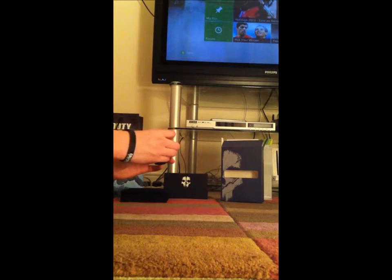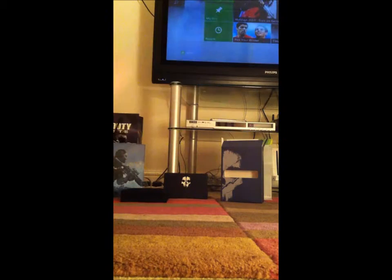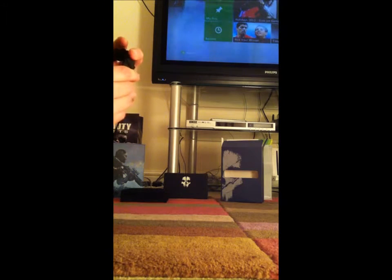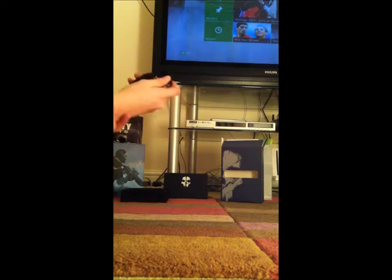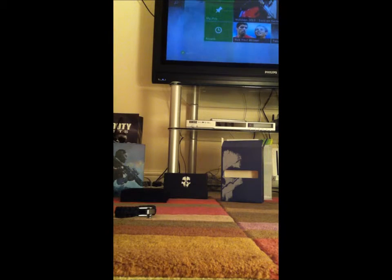Here we have the paracord strap — looks very, very nice. I think they use these in the army as ropes as well. You can adjust it here to your preferred wrist size. You put it on your wrist and do what you want with it. I also have a Call of Duty wristband which you get when you pre-order — you also get stickers and some other stuff.